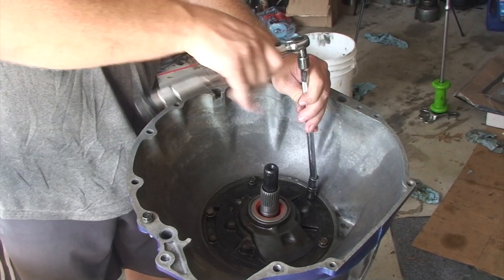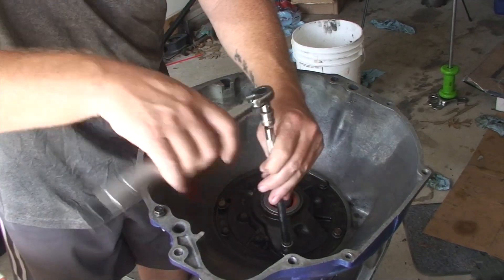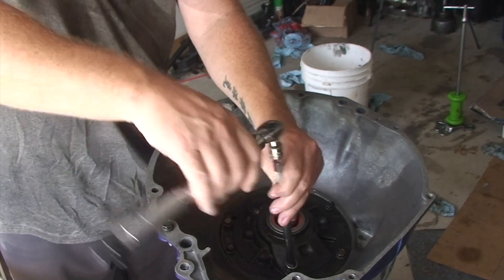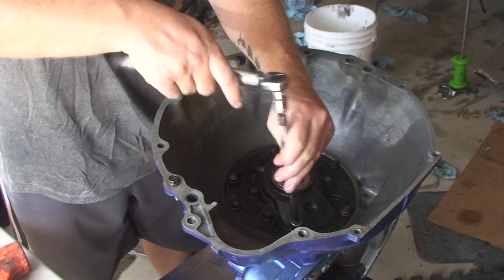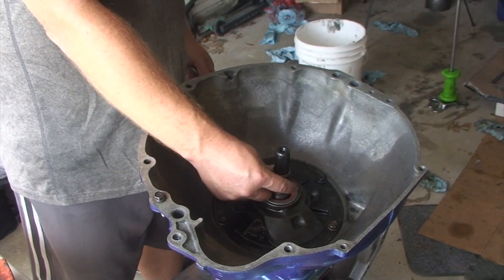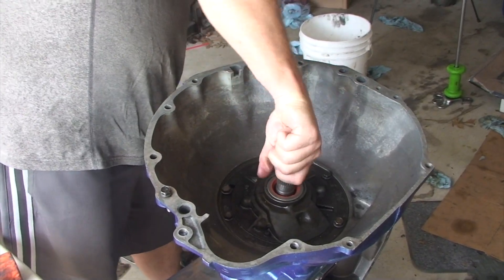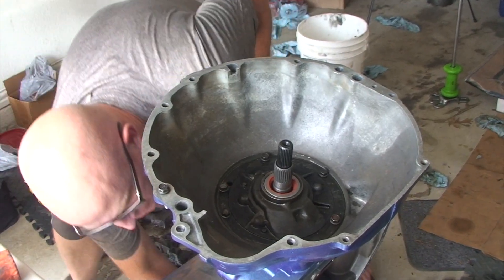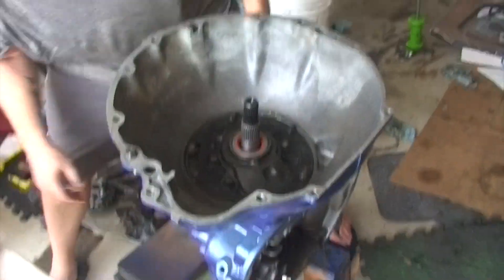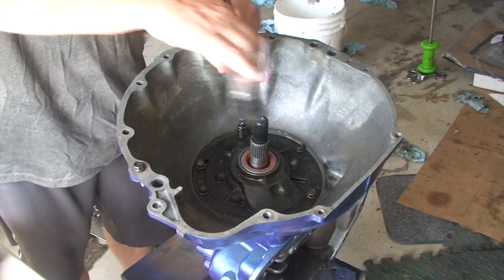Before you torque them down — not even close to torque yet — you want to make sure that the input shaft will turn, because this pump rides on the direct drum. If it's too tight, the clearance isn't right and you can bind everything up. This is the pump support, which goes into the torque converter — this is the input shaft. I'm able to turn that, and I'm able to turn the output shaft. It turns pretty easily, so we don't have any clearance problems.